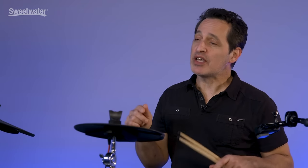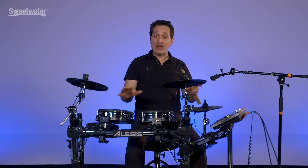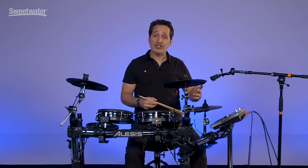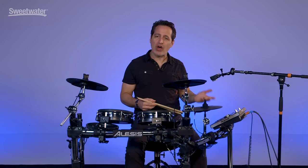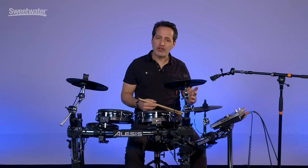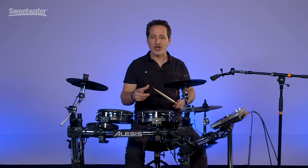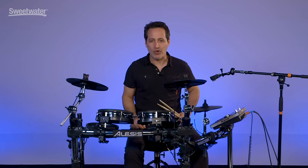This is the Alesis Command Mesh Electronic Drum Kit — a great kit. Comes with everything you see here, pedals and sticks included. Tons of sounds, tons of songs, and a great practice tool with all the click track options. A lot of fun to play. If you want any more information about this Alesis product or any other Alesis product, just contact your Sweetwater sales engineer. Thanks a lot for watching.